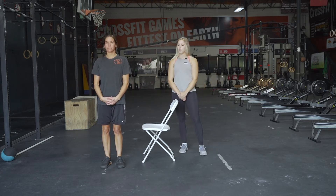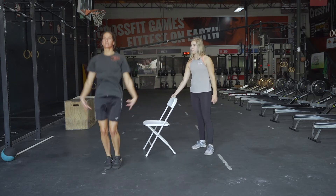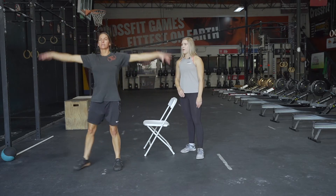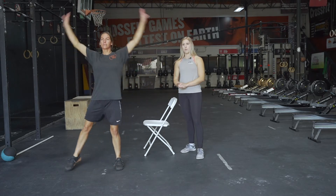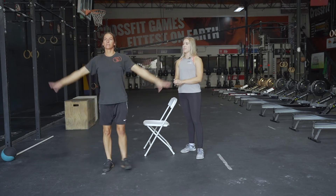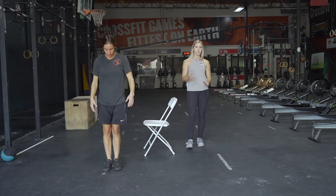Then we're gonna move on to 10 jumping jacks. This is our RX jumping jack. If you've been doing the step-out version, we'd love for you to try the full jumping jack and see how you're feeling, but the step-out and step-in is a valid modification. So 10 of those as well.